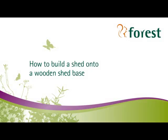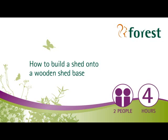Welcome to Forrest's short instructional video on how to build a garden shed onto a wooden shed base. For this project you'll need two people and it should take you around four hours to complete.